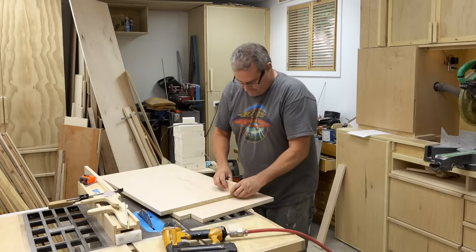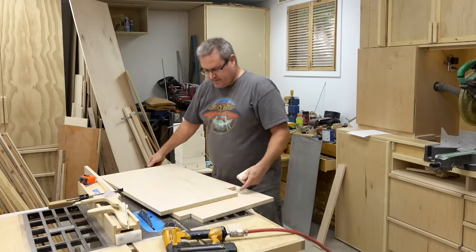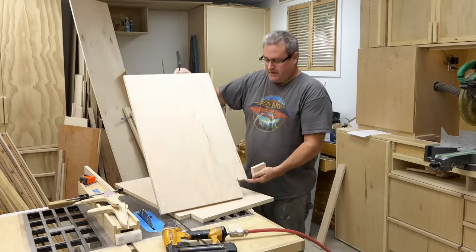I'm building the vanity for my bathroom and what I've got here are the two side panels that I've already cut out.